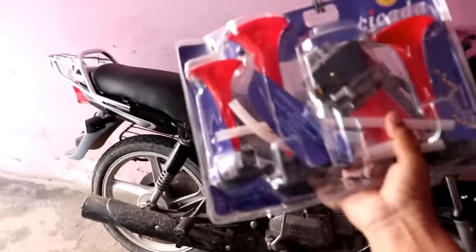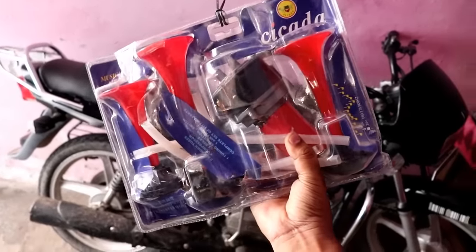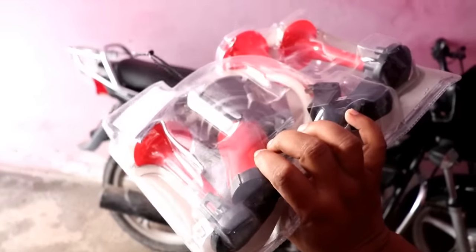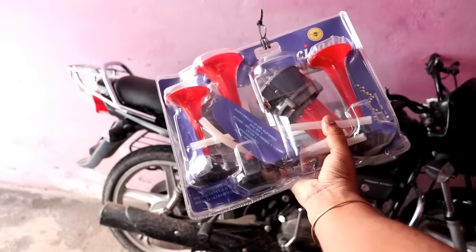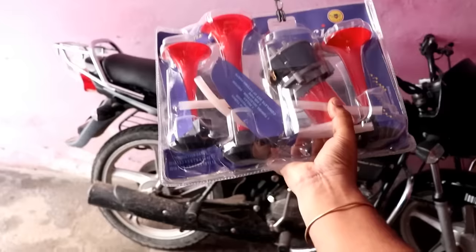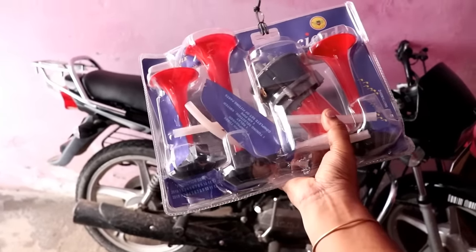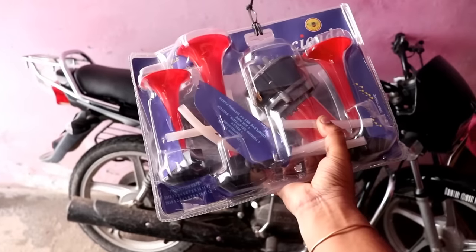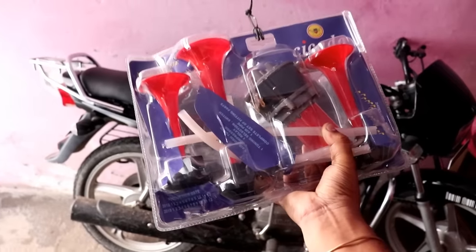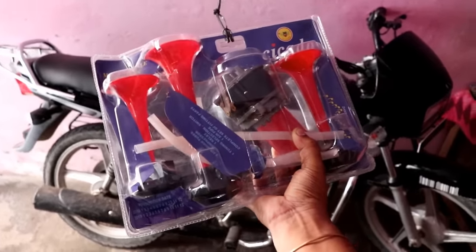Hello guys, welcome back to the YouTube channel. I am going to tell you how you can install this pressure horn. This is old content but you will get to learn something new in this video — there is a very important step you will not get in any other video. First, I want to tell you I am not going to put this on my bike; I just want to show you how you can install it, because it doesn't look good on a bike and you don't need to cause noise pollution. If you have a truck or a bus, you can put it there — the procedure will be the same. Let's start.